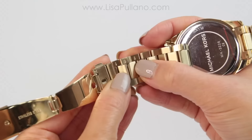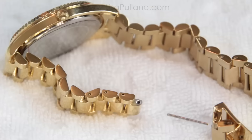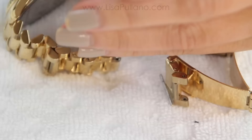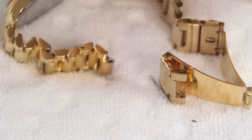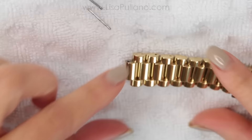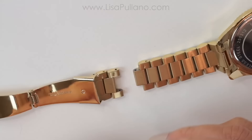You can connect it back in or remove as many links as you like, depending on how small your wrists are. I'm going to take a few more out. With my screwdriver, I made sure to press firmly down before I hammer it so that it doesn't scratch my watch. I took out about three links on each side. You can take out one, two, or even more on whatever side or on both sides.